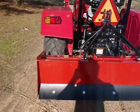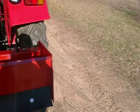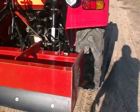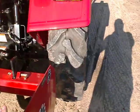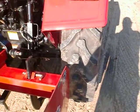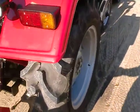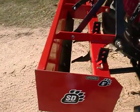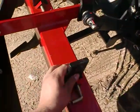The tractor is wider than the blade, and what I would always recommend is that your equipment needs to come out even with the tires. This is a 40 horsepower tractor, so I would recommend a five-and-a-half foot or a six-foot blade for this tractor.